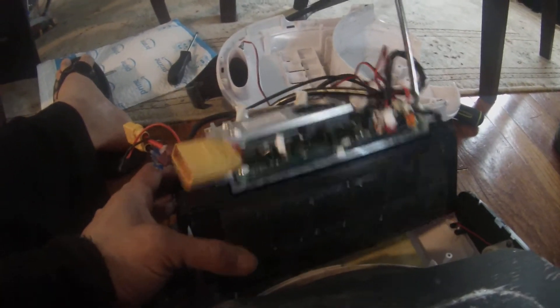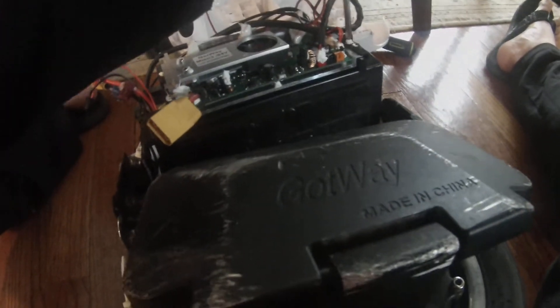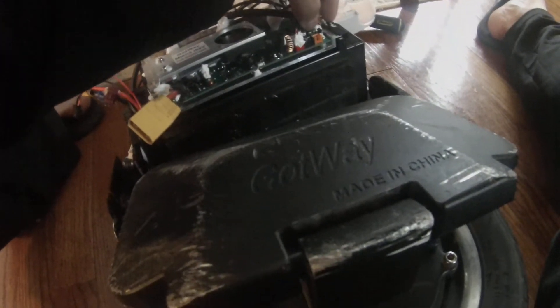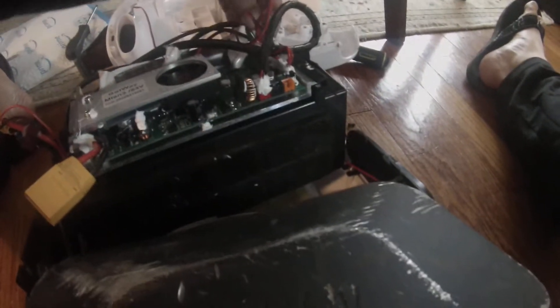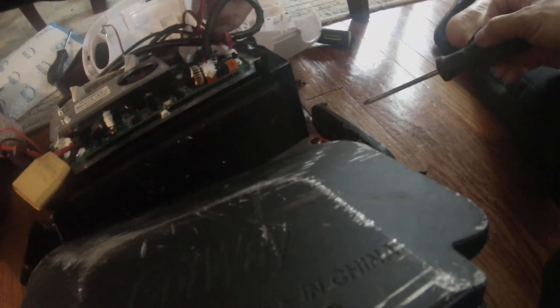There's one coming out. The battery is disconnected at this time — the controller is not live, should not be live anyways. Screw in the top left here. Screw number two. Screw number three is in the bottom left here. Screw number four, top right. Look at those capacitors — a thousand microfarads. Be careful about touching any capacitors because they can still have charge and you don't want to shock yourself.